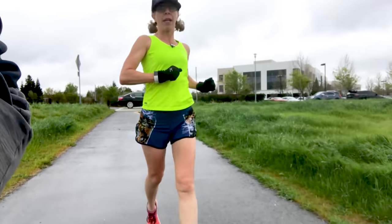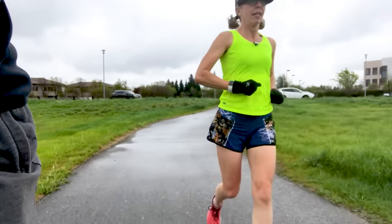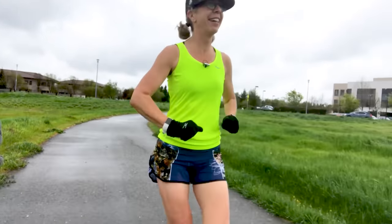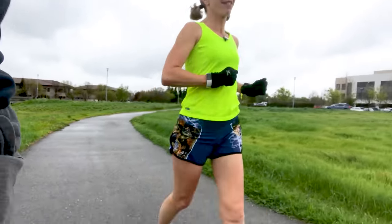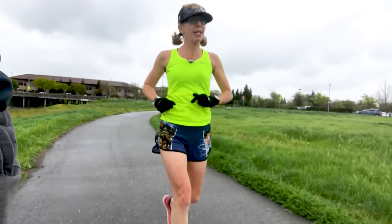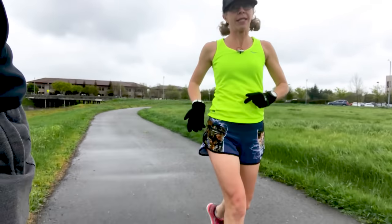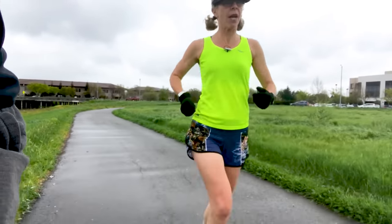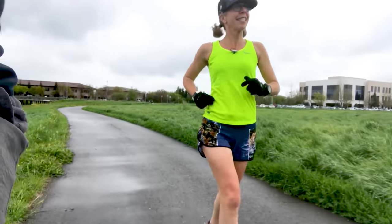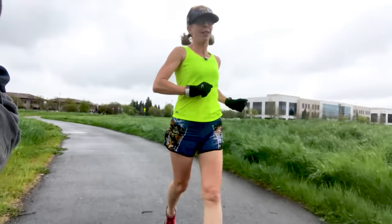I actually really enjoy running in the rain — partly because I just feel like I'm doing something that other people won't do. I get a lot of comments from people who are like, 'Well, I didn't want to run in the rain.' But again, I live in California. Our rain — it's 45 degrees, it's cold for me, I've got my gloves on, but I'm also wearing a tank top and shorts. It's very pleasant out here. It's not a freezing rain like I know lots of you experience.